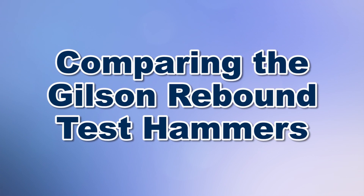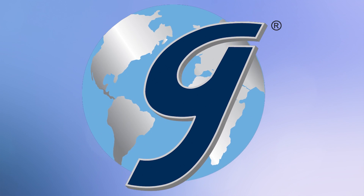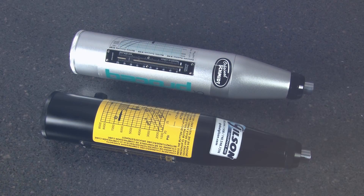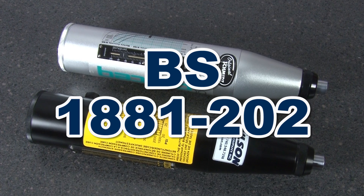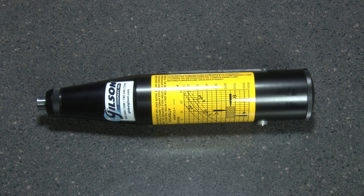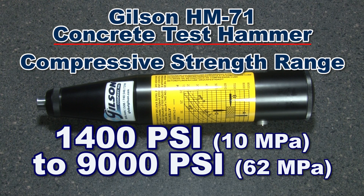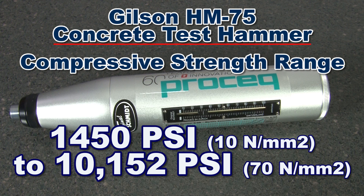Let's compare the Gilson HM71 to the HM75 concrete rebound test hammers. Both units meet ASTM C805 and BS1881-202 standards and can determine a concrete's approximate in-place strength between 1450–9000 PSI for the HM71 and 1450–10152 PSI for the HM75.